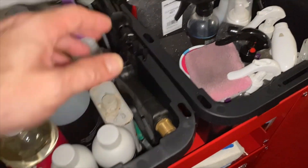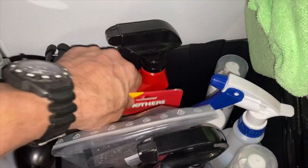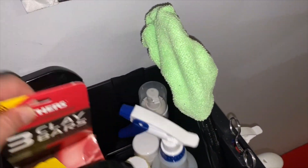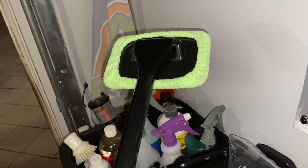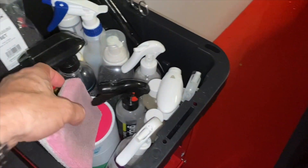I also have some instant detailer here to use with clay barring, though I haven't needed to clay bar this car — hopefully not, since I have a ceramic coating and PPF on it. And I also have this great windshield handle tool that lets you clean your windshield from the inside without getting fingerprints or marks on your dashboard. It works really well.